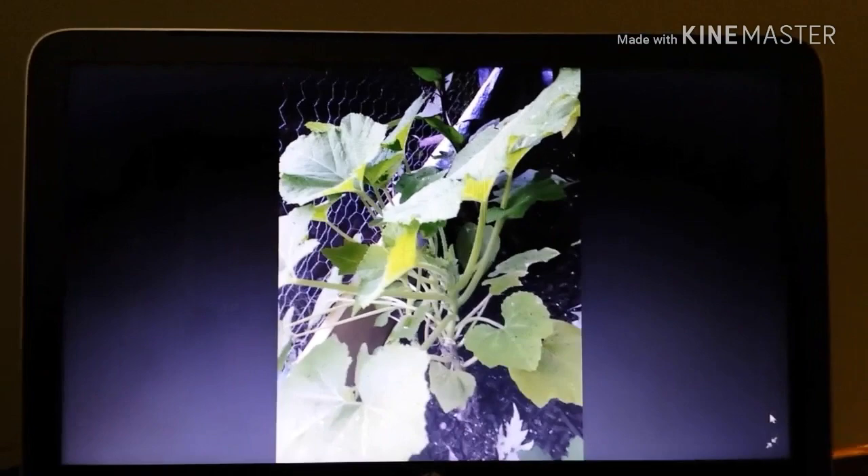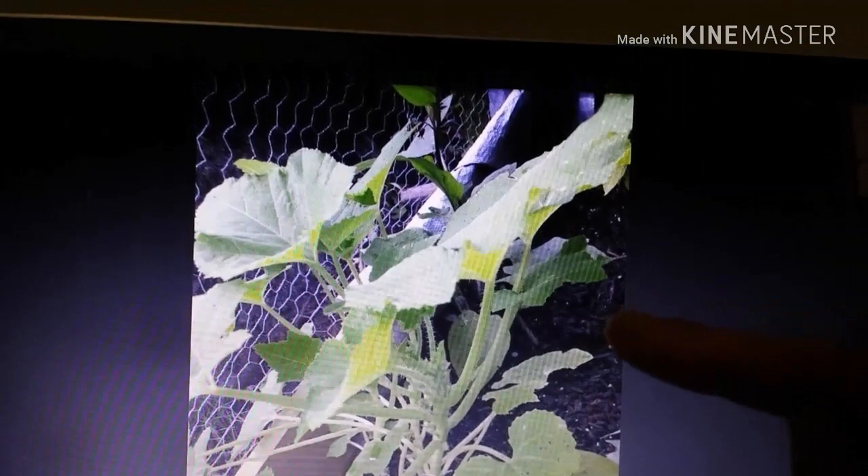Two weeks later, Brian sent me a new picture. Here's the squash plant two weeks later, and if we get closer, you can see there's a lot of new growth forming — small little green buds right there. This is looking much, much better. The existing leaves are green, not yellow. They're extending towards the sun, and the stems or stalks are firm, not droopy. This is looking much better.